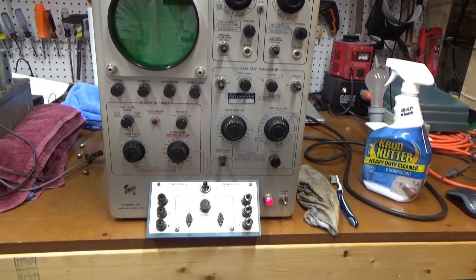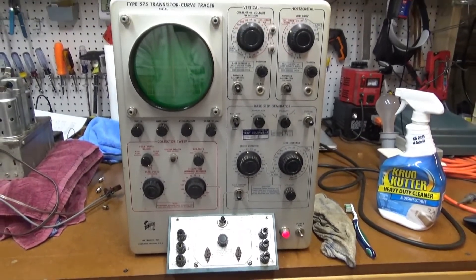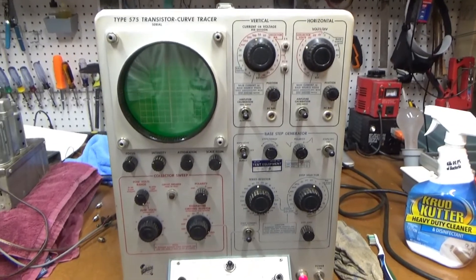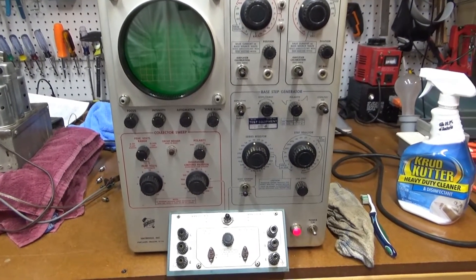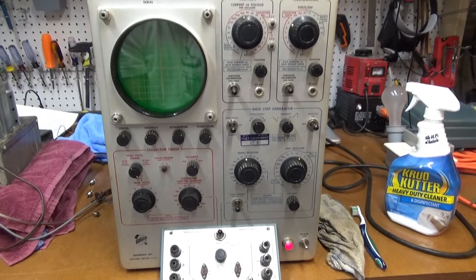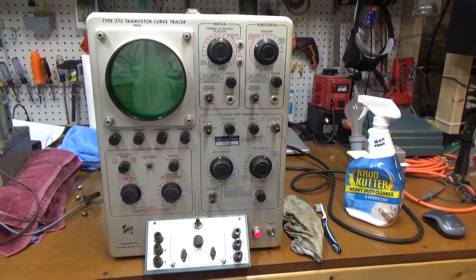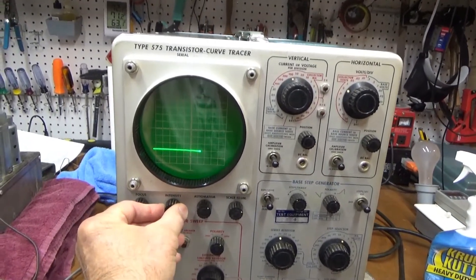I have no idea how to use this thing. I watched the videos that the guy did, but I wanted to go back and re-watch them again. Luckily, there's a lot of documentation on these Tektronix scopes, so you can usually download that for free — and there are huge manuals, hundreds of pages. Let's see if we get into it. Oh, there we go — got a little trace.